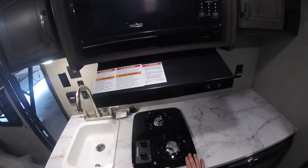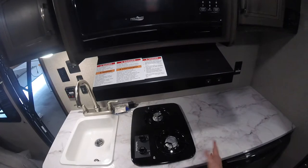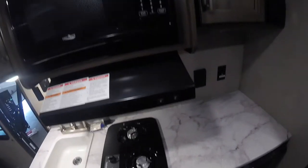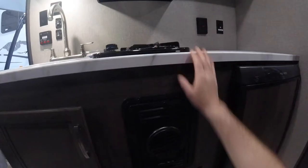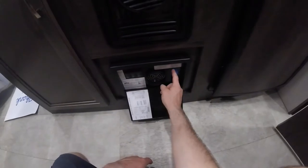We have your range top. You will need to light this — a barbecue lighter works well. Coming down here we have the furnace and the power center for the unit, which has all your breakers and all your fuses.